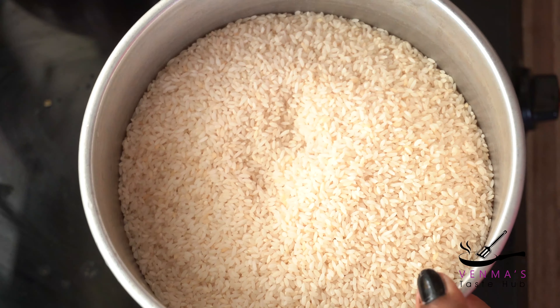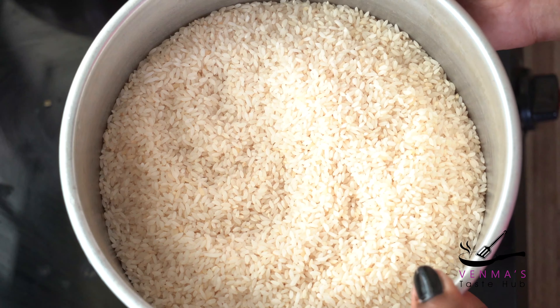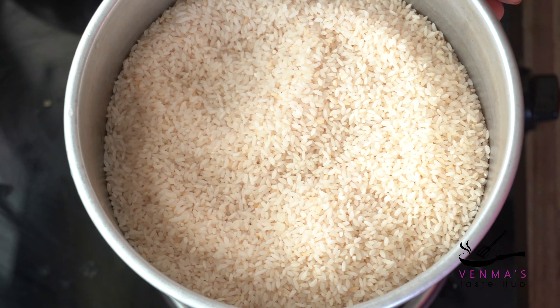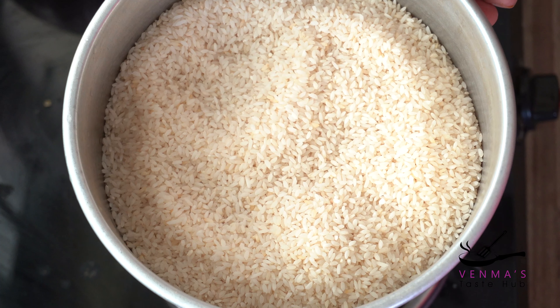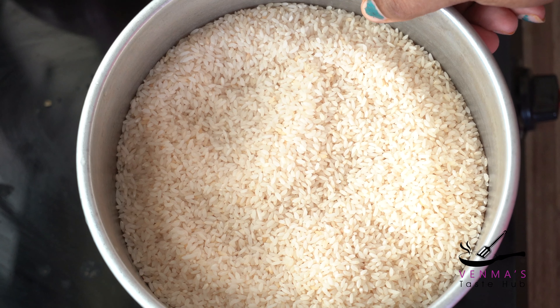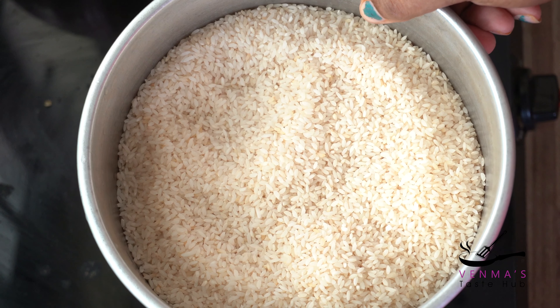I am going to show you how to cook the rice. I am using Kima rice. If you are using my rice, you can use the rice as an onion. I will wash it with a cup of water and dry it.